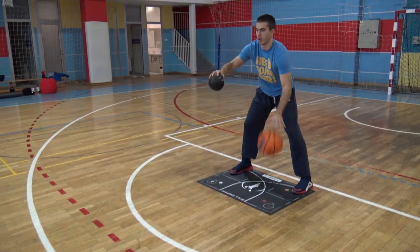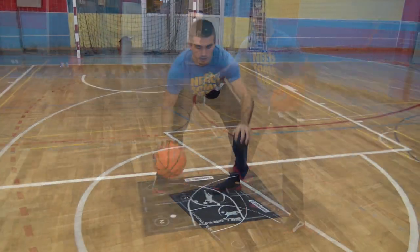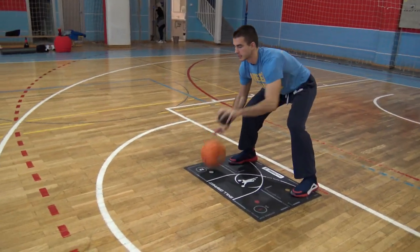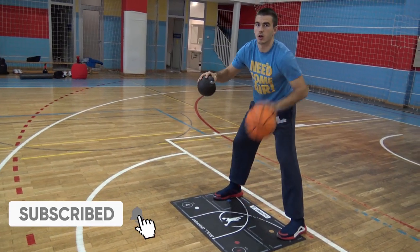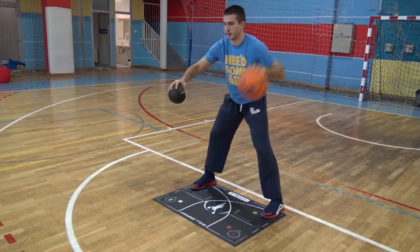Moving on to the next day, we will add a med ball to your straight pound in two ways, for a high pound and a low pound. The med ball is meant to add pressure on your off hand, and as you progress through the exercise and your arms get tired, that will distract your dribbling too. This is what we are looking for — to keep you engaged and to manage different things with each hand.